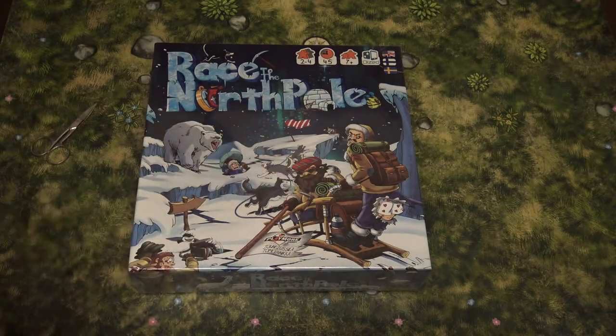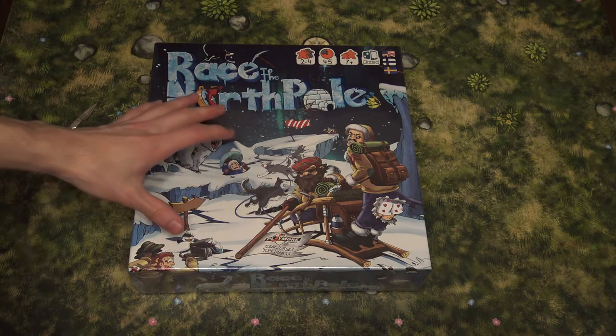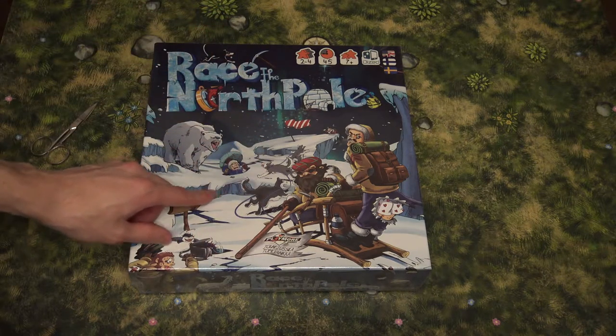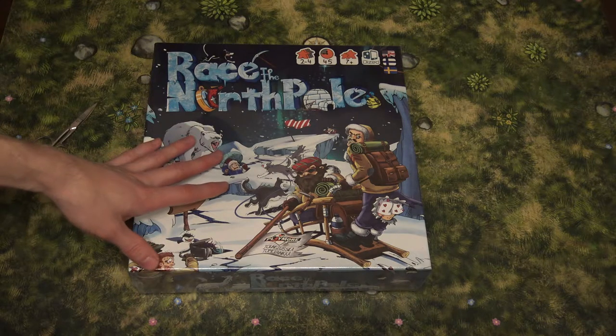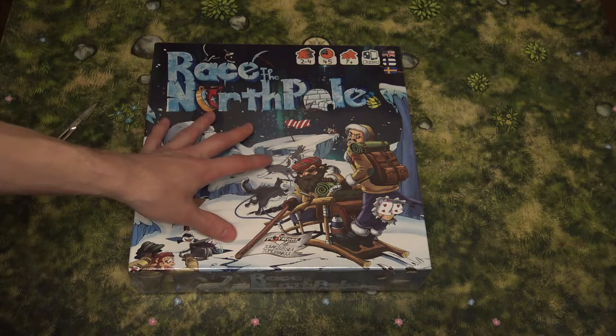Hello folks, it's Ilja and today we're going to do our first ever unboxing video on our channel. We're starting with Race to the North Pole, the second edition, which we got recently. It's by Playmore Games and designers Jooni Jussila and Tomi Vainikka. We have the first edition as well, so after the unboxing we will compare the first and second edition components.